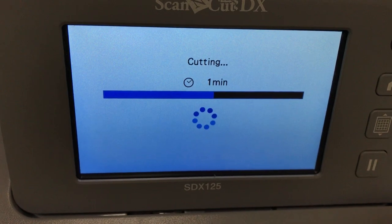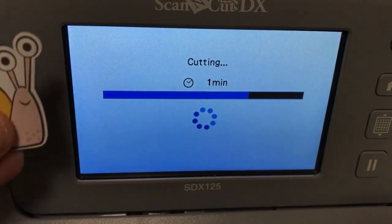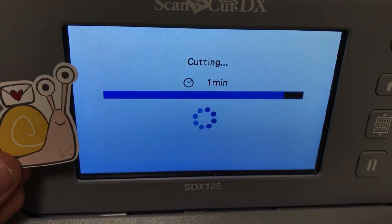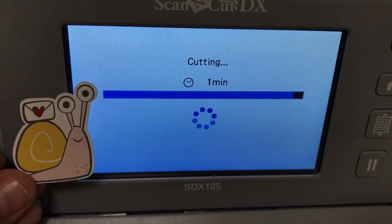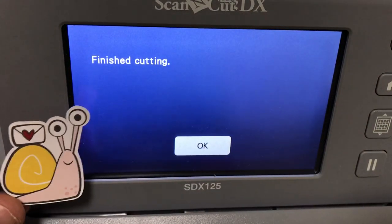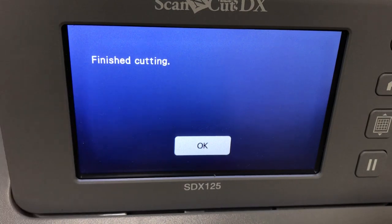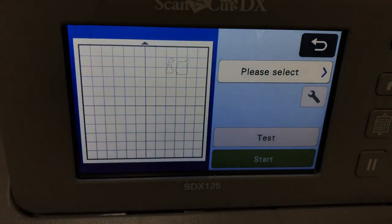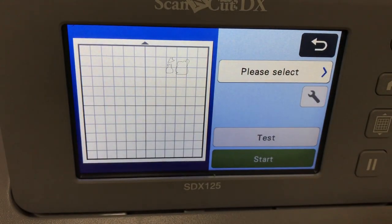Why do I always put an outline distance around my images? I just think it's more forgiving. If you try to cut along the line, no matter how much you calibrate it, it doesn't do a perfect job cutting along the black line. I like the outline distance because it's more forgiving and it just looks nicer for the kind of embellishments I like to have.